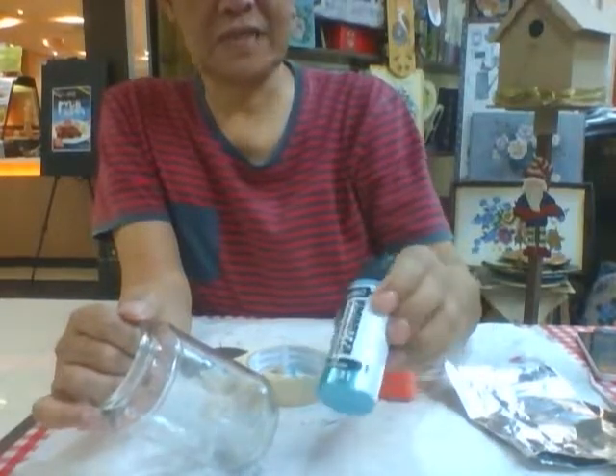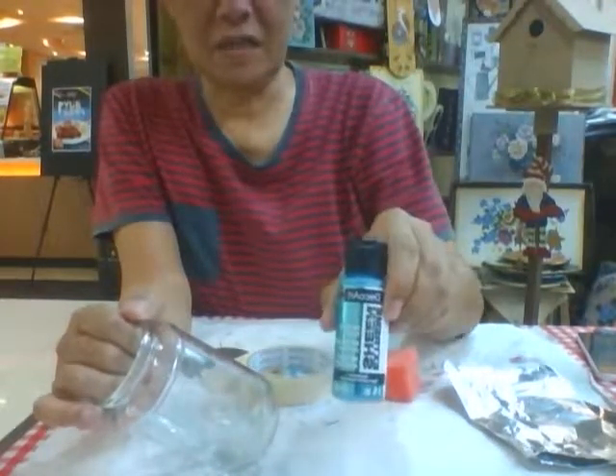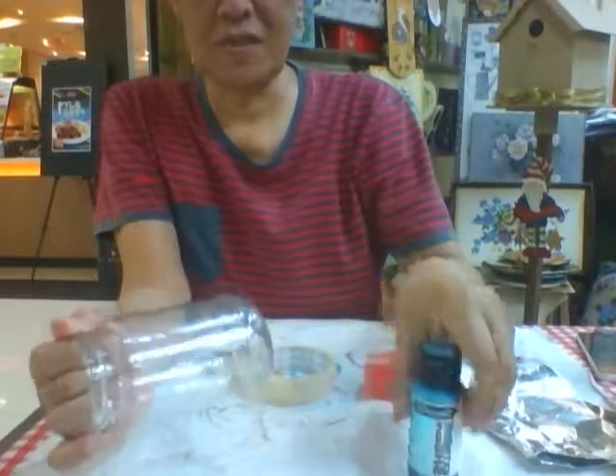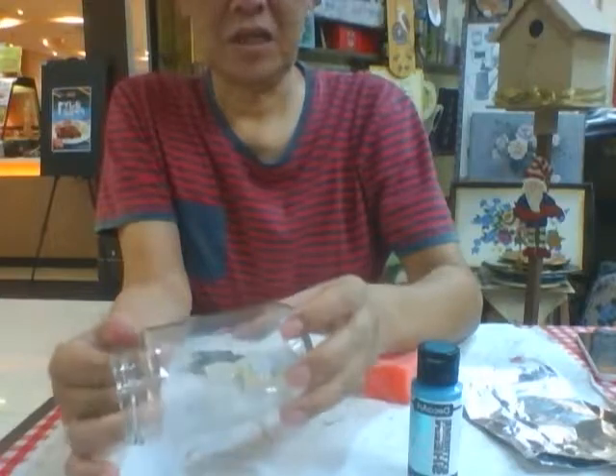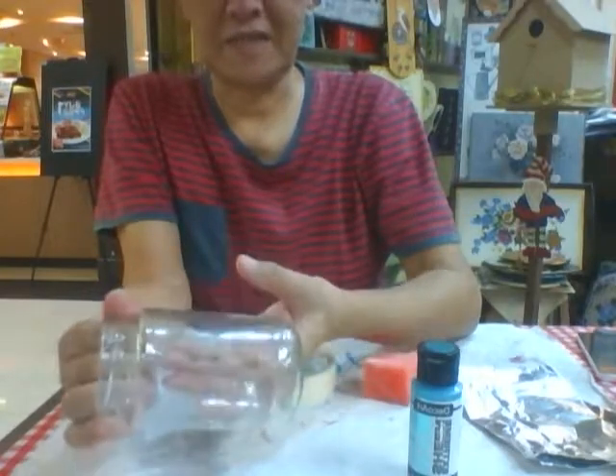I'm going to show you how to use this extreme sheen. We go out first on a smooth surface such as a jar here, which is a glass surface.